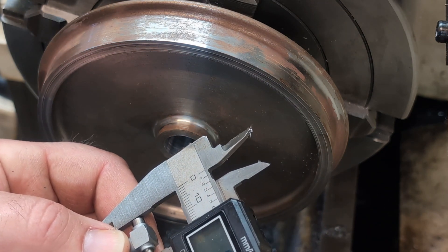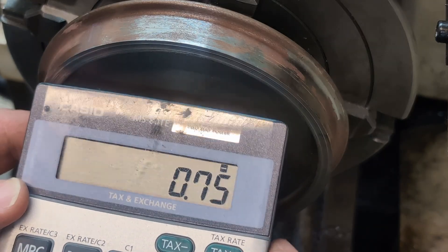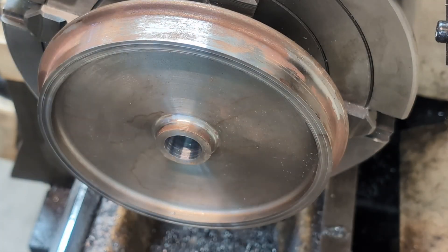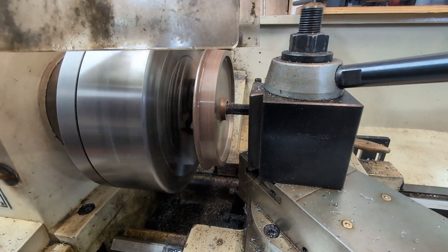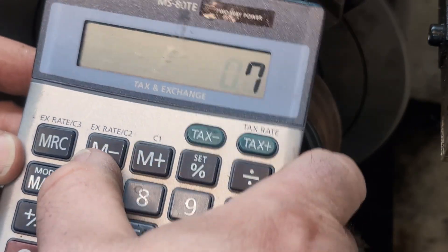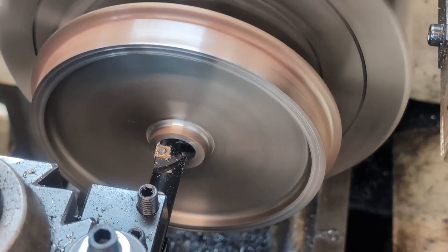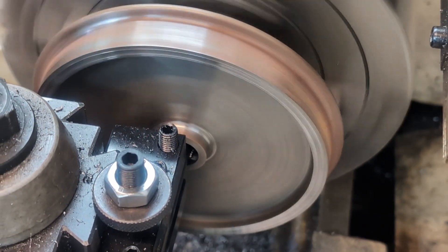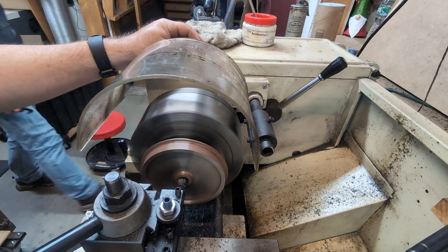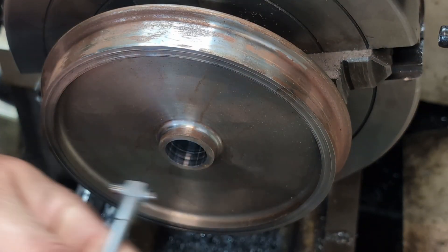Last one was six sixty one, now we're at six seventy seven. Seventy three thousandths to go. Now we're at six ninety three. Thirty nine thousandths to go. Now we're at seven forty four.